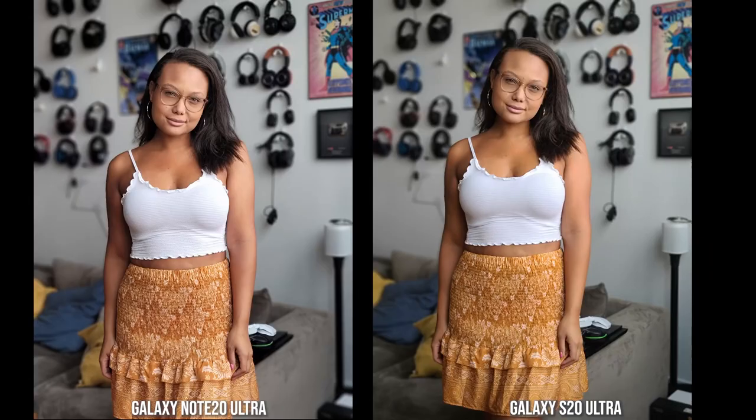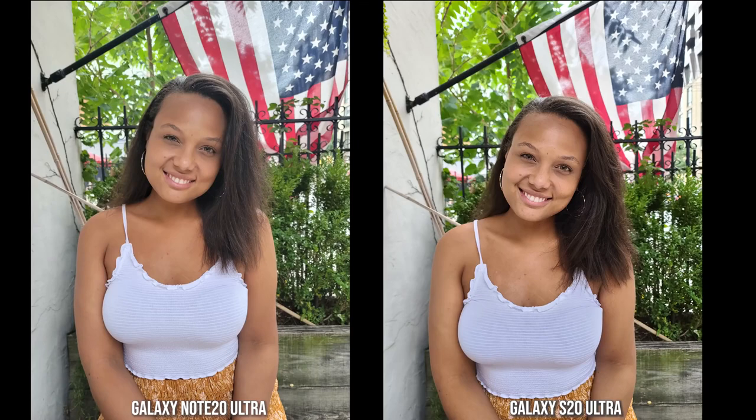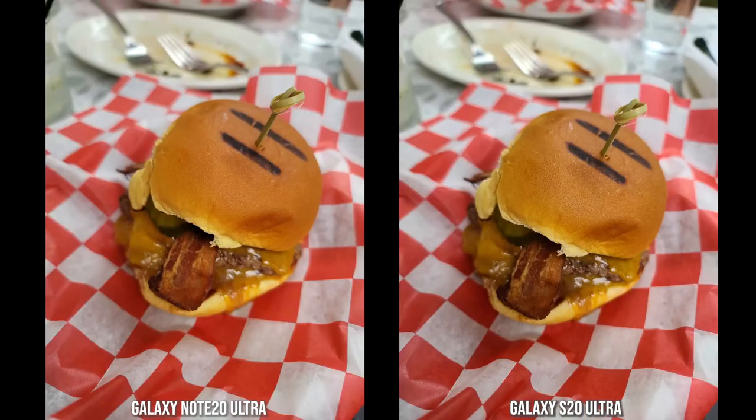Moving to the rear camera, things flip around. In a portrait shot, skin tone is more accurate on the Note 20 Ultra — the S20 Ultra adds a slight yellow tint, though the bokeh looks nice on both. In another shot they're similar, with solid bokeh on the Note 20 Ultra. In a non-portrait shot, the S20 Ultra actually looks more natural and realistic, with the Note 20 Ultra showing some softening at the top of the head.